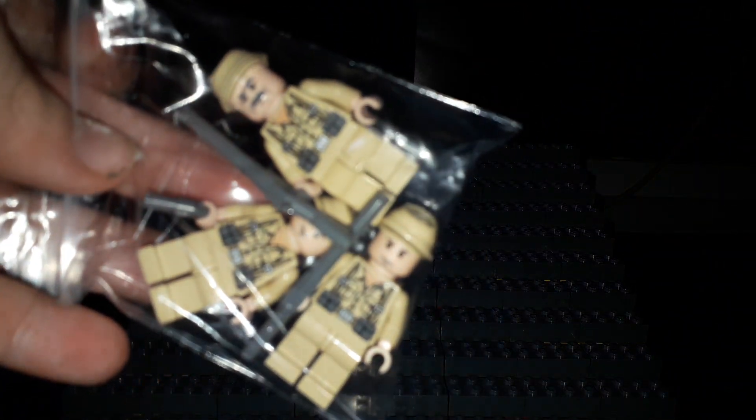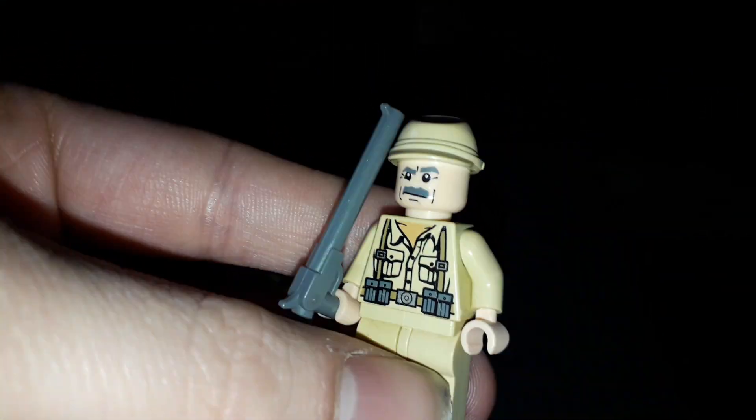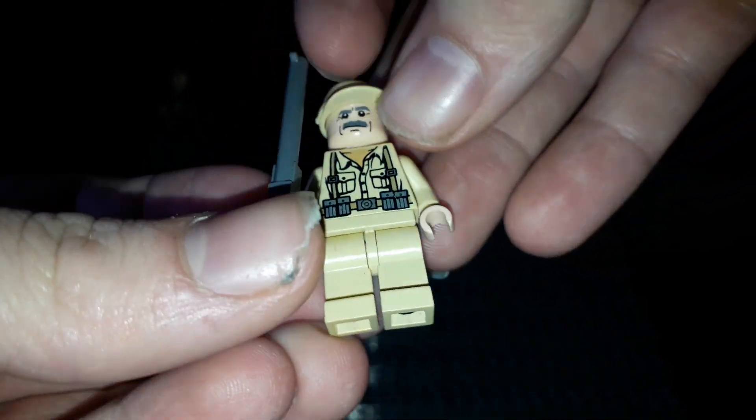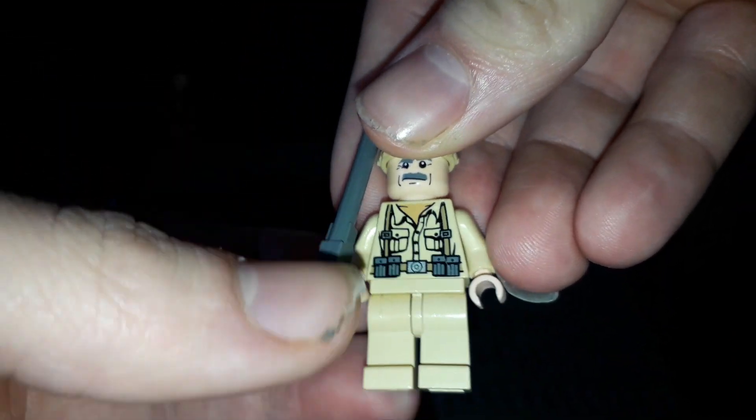We've got three minifigures in here. All of these are the German soldier minifigures, which are some really cool minifigures if I do say so myself. Lego don't do things like soldiers or anything to do with war, so it's kind of cool that we got these. And his gun fell off — pretty cool gun.